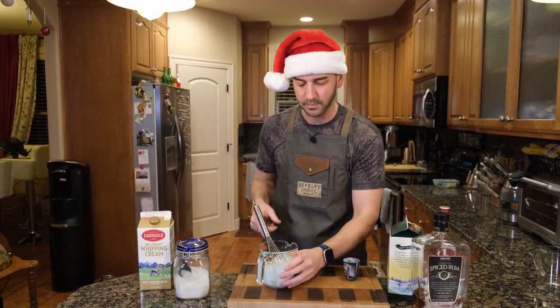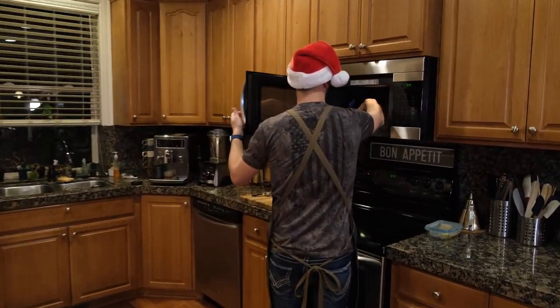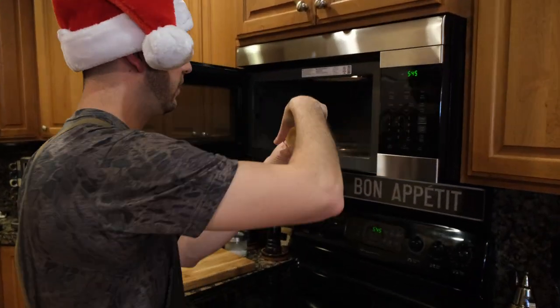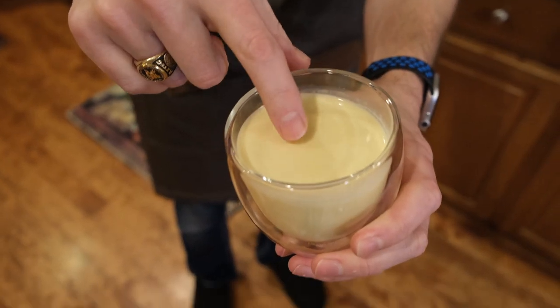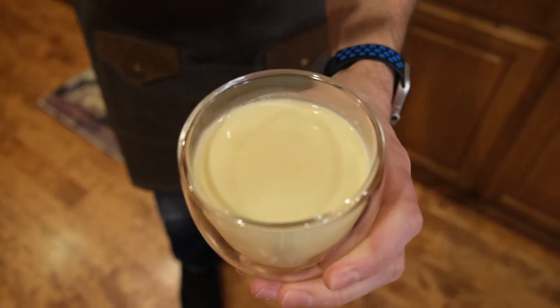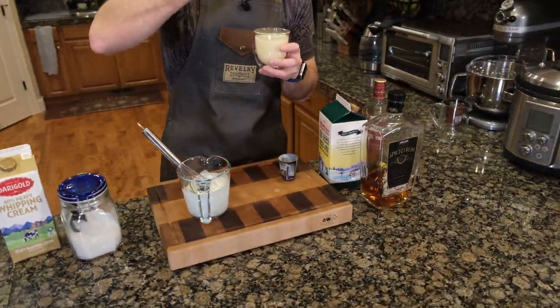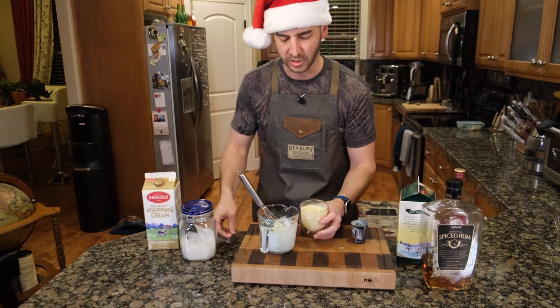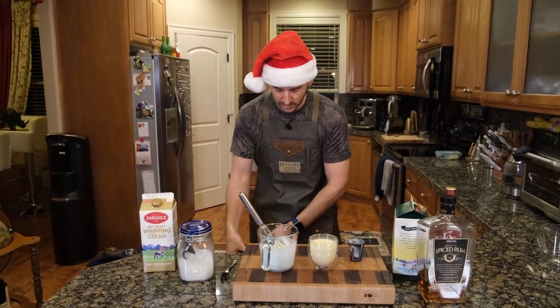Whipped cream is actually done. And is our eggnog done? It feels quite warm. You can see that there's a slight film — see how it pulls? That means it heated up. Let's see where we are with this. Mmm, delicious. Nice and warm. I think for this amount, it's a good warmth.